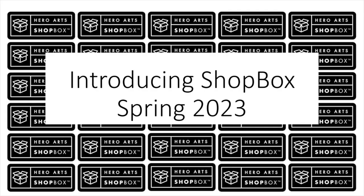Hi friends! In this video we are introducing the Spring 2023 Shopbox products. Our Shopbox program allows our retailers who participate to be the first to get these pre-release 2023 Spring Catalog products before they are available anywhere else, including our own Hero Arts website.